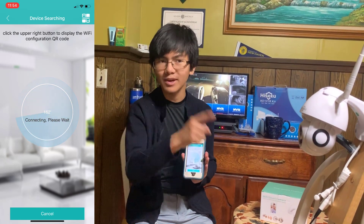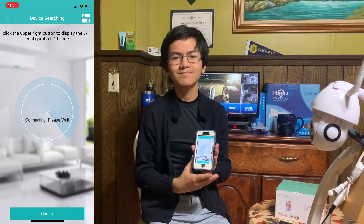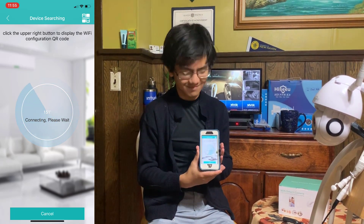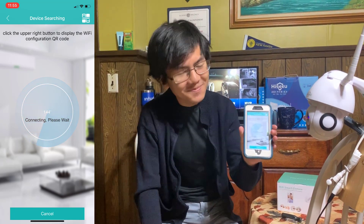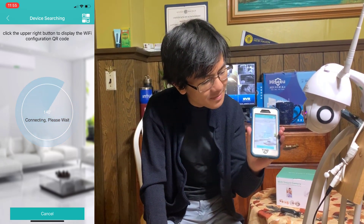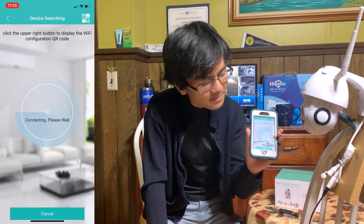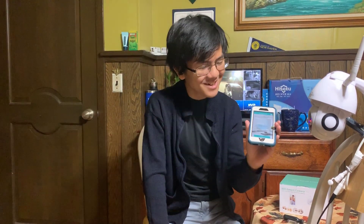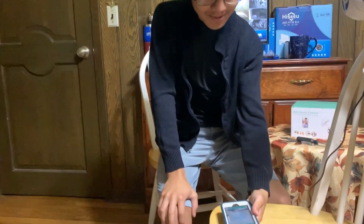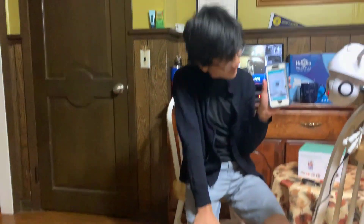The app should say 'Connecting, please wait,' and the camera should say that too when it actually connects. After a moment, it should say 'Connect to router successfully.' There we go — it connected. Next step is setting a password; you can set it to whatever you want. You can always change it later in the password settings, or if you don't want a password when you log in, you can factory reset again and it'll still be connected to your phone but with no password.